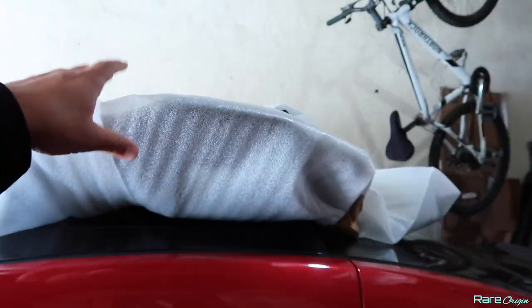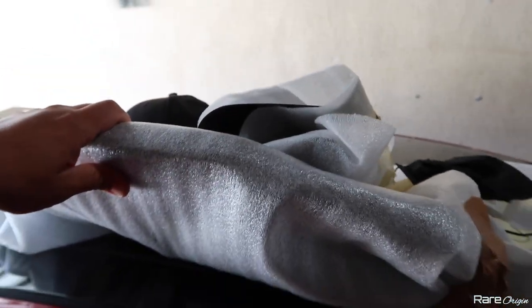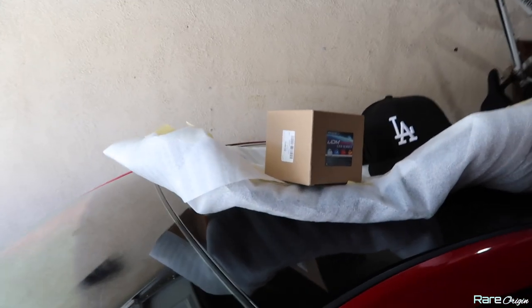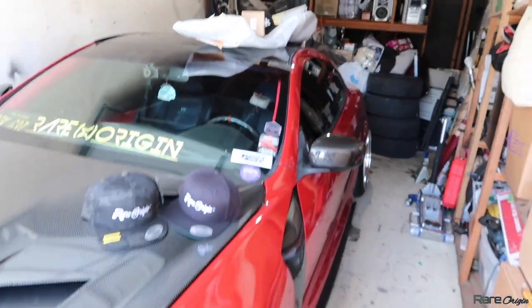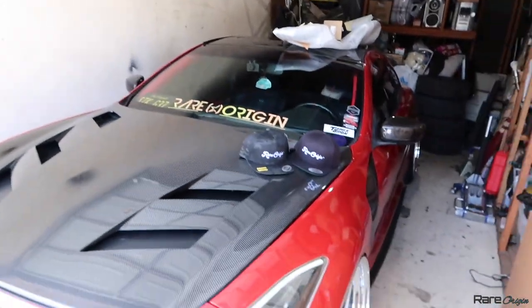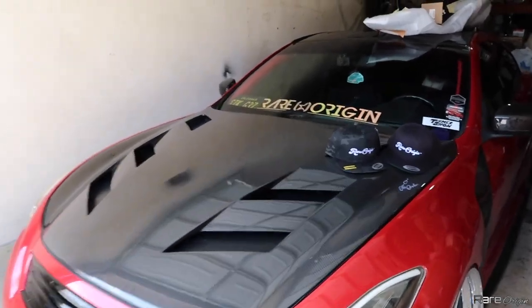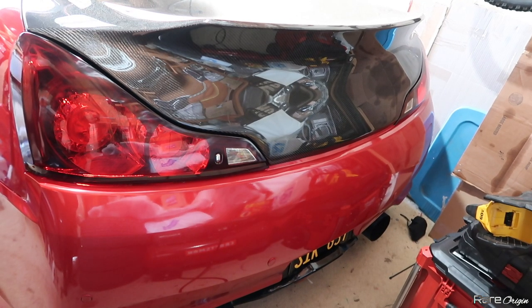We are ready to put this on the G35. We're going to add the winglets to the diffuser as well and install everything today. I hope I have time to also do the 370 fog light — if not, I'll do that in a separate video. I'm going to take the G37 over to the store to pick up the bolts. It's been a while, so let me do a cold start for you guys.